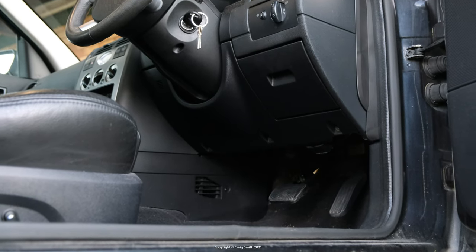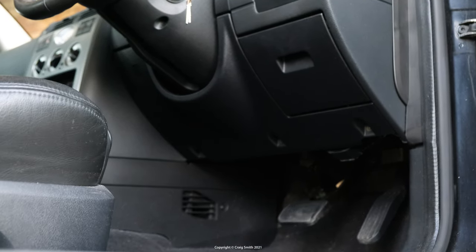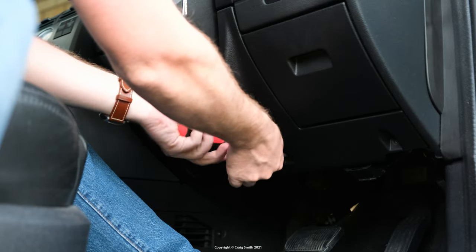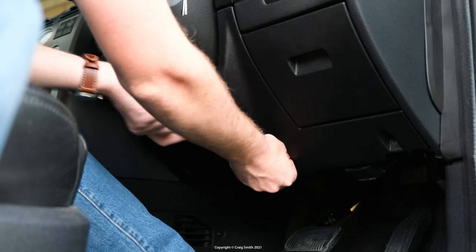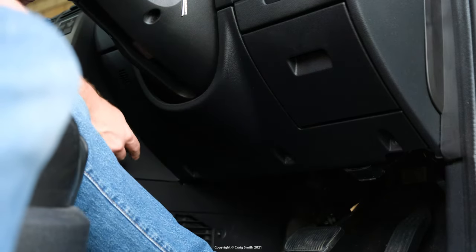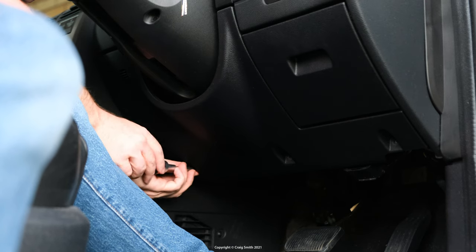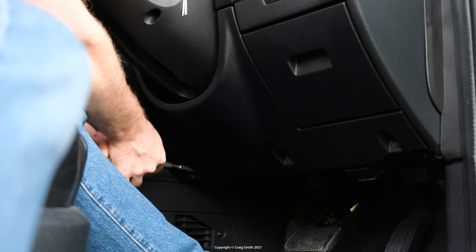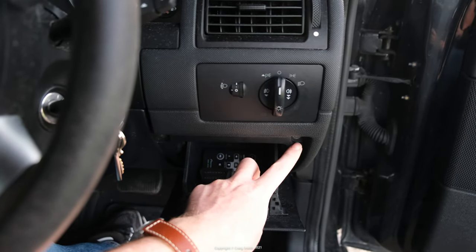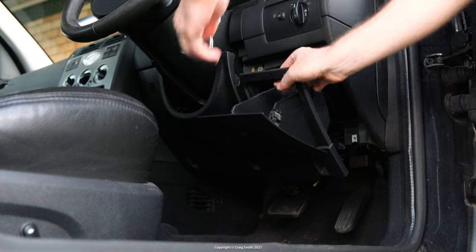Getting access to the cluster bolts so that you can actually take it out is a bit of an exercise in peeling back layers of plastic. You need to start at the bottom of the driver's side dash, the sort of kick panel that you may be familiar with from numerous other in-cabin jobs. This is the one that's held in place with just five screws: three along the bottom edge, and two hidden behind the lip of the little flip-out storage box. Once they're all removed, the only thing retaining this panel is a clip at the top left, which can just be pulled straight out.